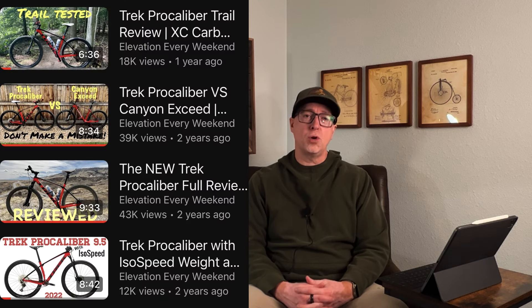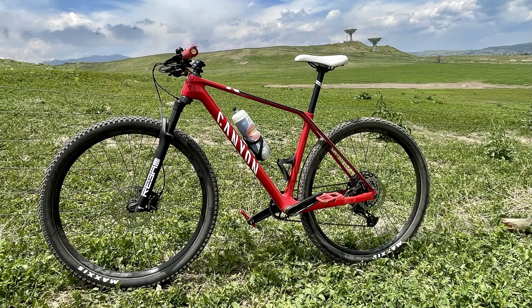Let me just speak on my experience with the IsoSpeed for a moment. I've extensively reviewed my prior gen Trek Pro Cal on this channel, and I've linked all those videos down below for reference. Coming from a Canyon Exceed hardtail before that, I really did find the IsoSpeed did as advertised, which was offering comfort and compliance into the carbon hardtail without sacrificing any of the pedaling efficiency.